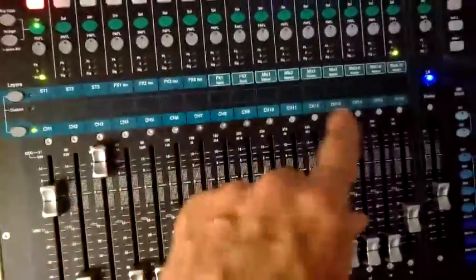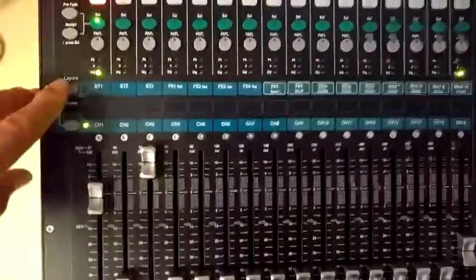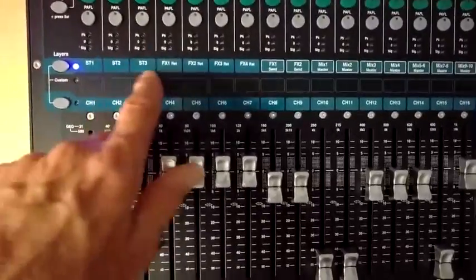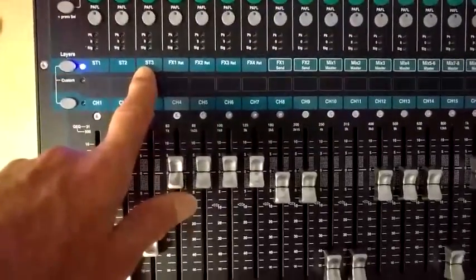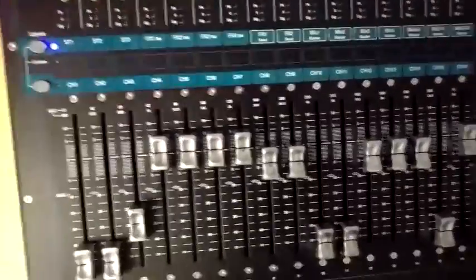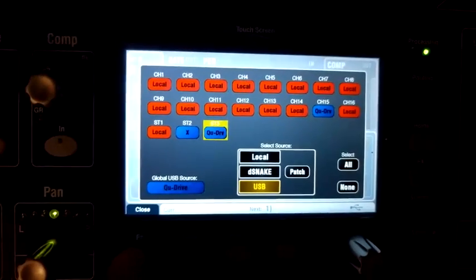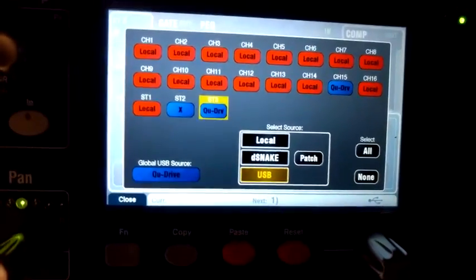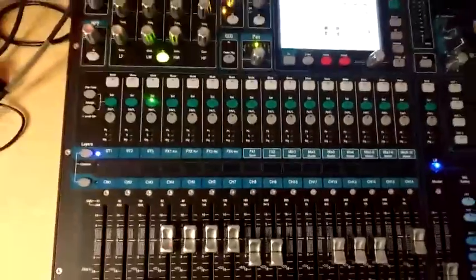In addition to all the channel volumes and the main mix volume, you can also have layers. If you set the layer button on, you can select stereo 1, stereo 2, and all this stuff. The one of relevance is stereo 3, which is the one used for the input to the USB recording. The source for that, as we saw before, we've selected the Q Drive, and the Q Drive is actually the universal global USB source. It's all very complicated, but I'm learning it slowly.